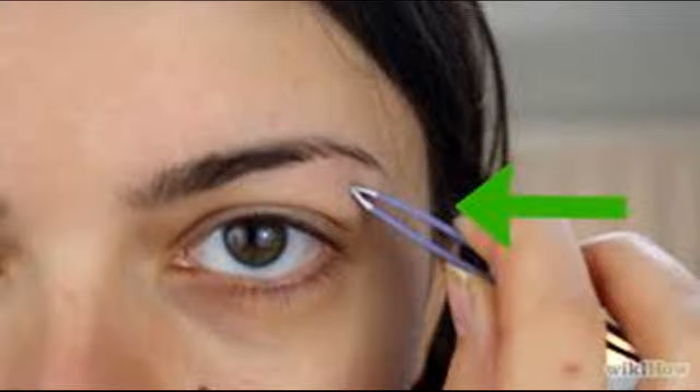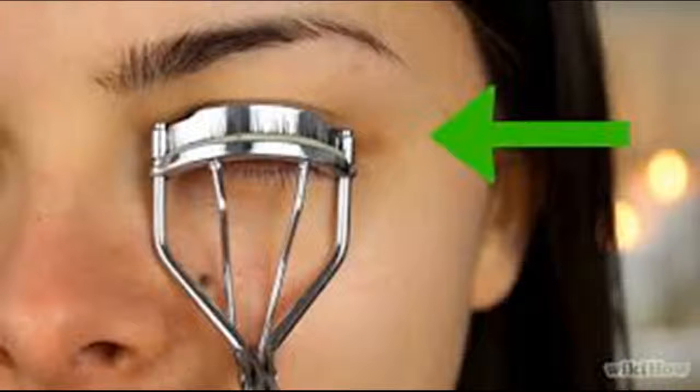Lighter blues will lighten your eyes; also try purple, pinks, and light green. Brown eyes should try oranges and reds, or combinations like peach, shades of light brown, bold blues, lavender, gold, and moss green. Green eyes should try shades of purple or green, black, navy, pale yellow, and deep browns.